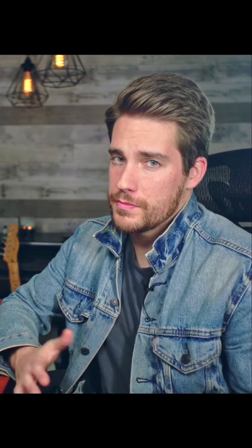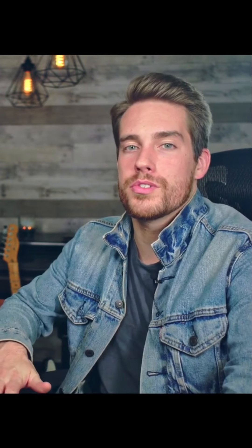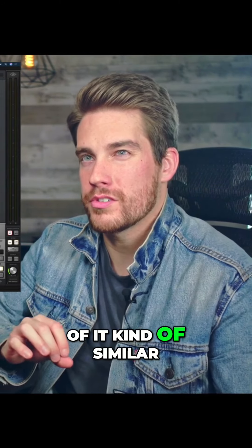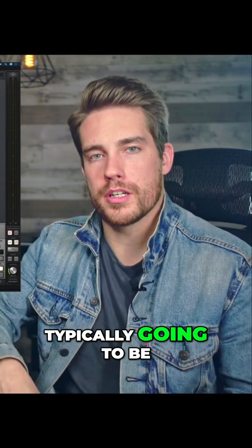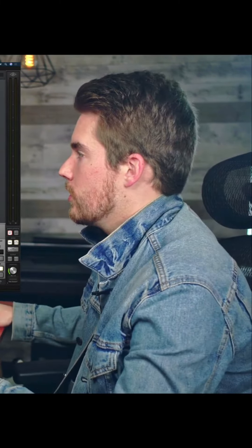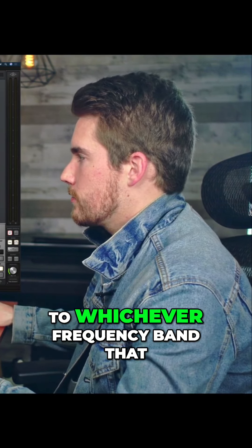Now we're going to start getting into some effects. This third pick is something I think is very valuable — incredibly easy to use and it sounds so good, it's a no-brainer. The third pick is the Suppressor, which is a de-esser. Basically, all a de-esser does is act similar to a compressor, but focused on a few select frequencies — typically in the high range where all the sibilance, that harsh 'S' sound, comes from when a singer sings. All you do is set your threshold and move it to whichever frequency band you want.